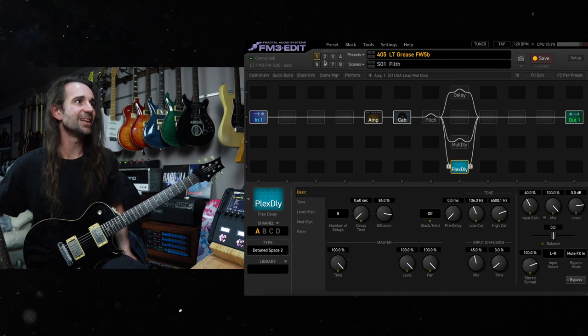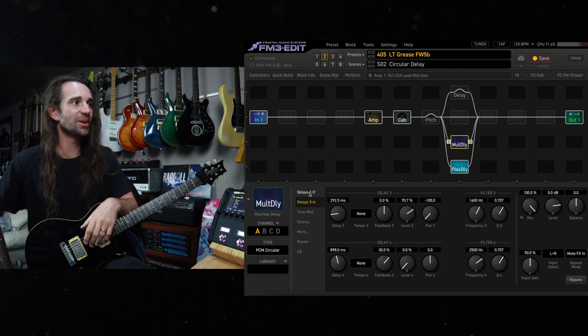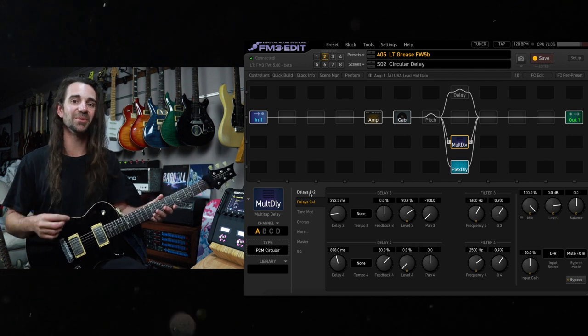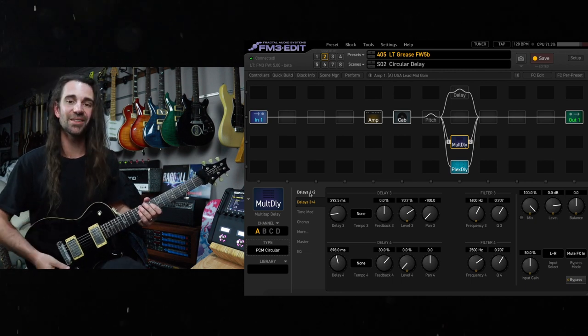That's really, really nice. Let's take that and use a stock type in the multi-tap delay block — this PCM circular. This one has been matched to the iconic Lexicon PCM70 circular delay, complete with all the weird little quirks of that particular unit. Let's hear this one.